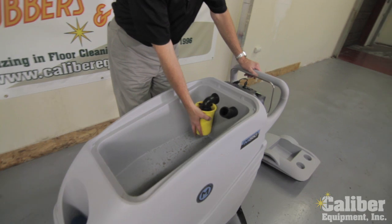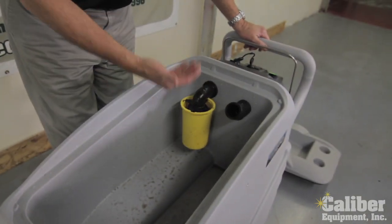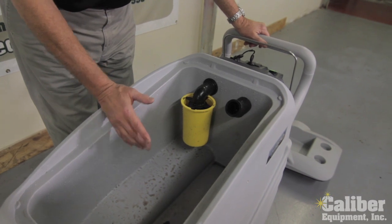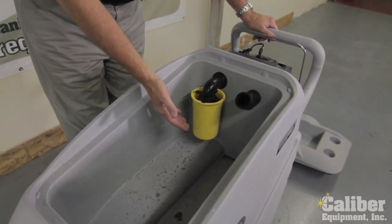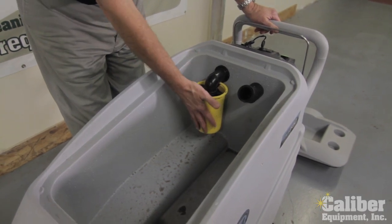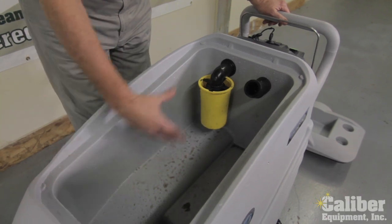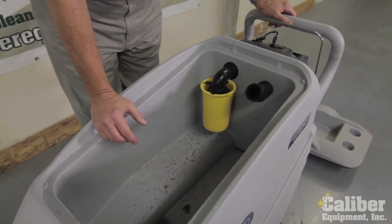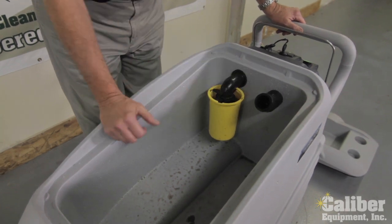Secondly, they have a foam break. Inside there is a float ball in case the solution gets high. But in most machines, what happens is the water floats back and forth, making it prematurely shut off the vacuum. With this cage around it, that will not be a problem. Plus, if you have foaming in your detergent, which is not good for the vacuum motor, this is going to protect it from going into your vacuum.